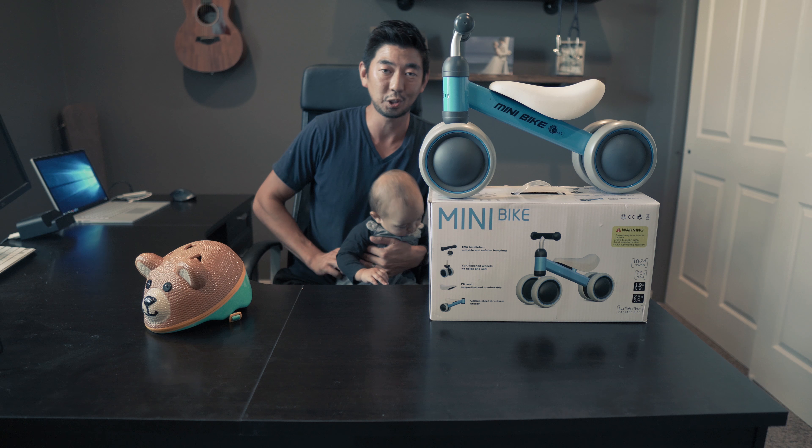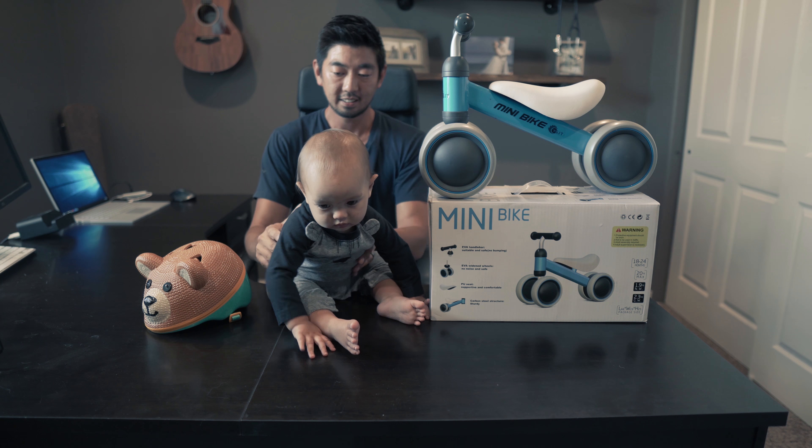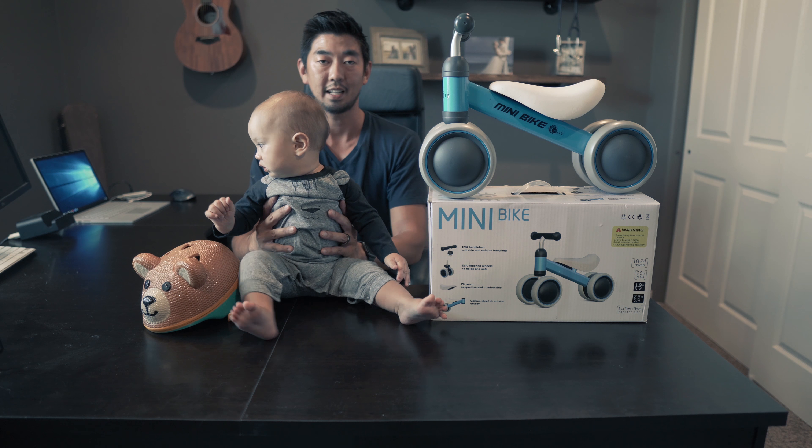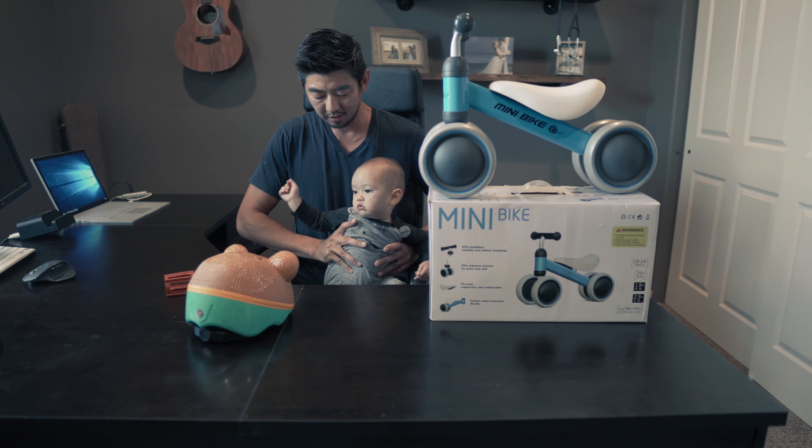We first bought him a push walker but he didn't like that, so we saw this with a good deal online and decided to buy it. I do recommend this buy if your baby is trying to learn how to walk or balance themselves.